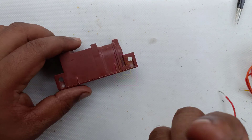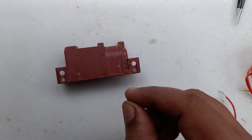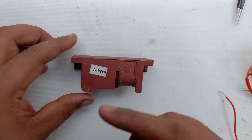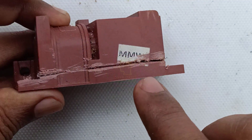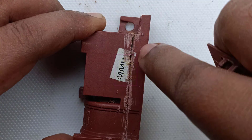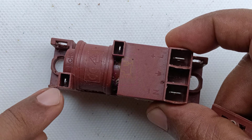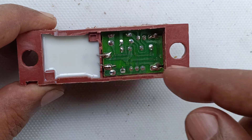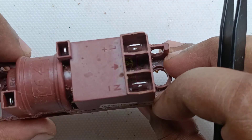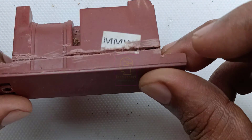Now I will open this module to show you what is inside. It seems to be a molded item. I am not using a circular saw but instead a hacksaw blade to cut it open. After cutting carefully, I found it was not a molded one — the bottom part was splitting up. I used the end of the hacksaw blade to pry it open. I can see some white gum inside.